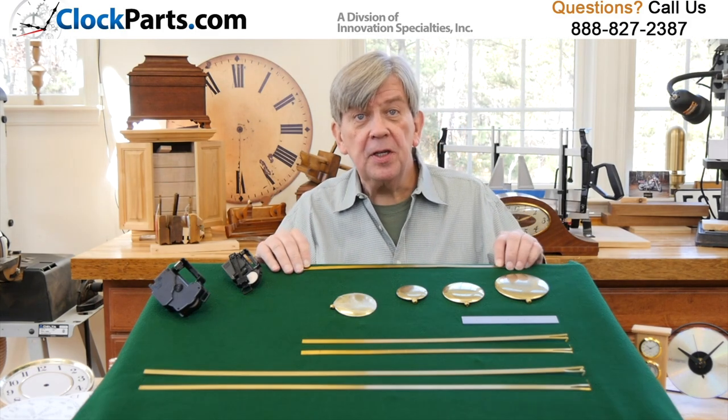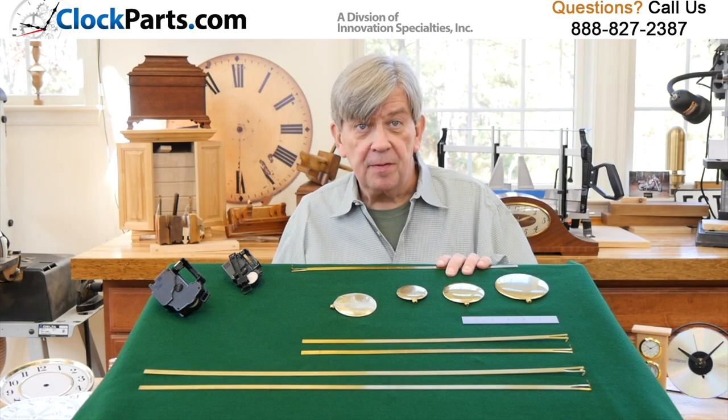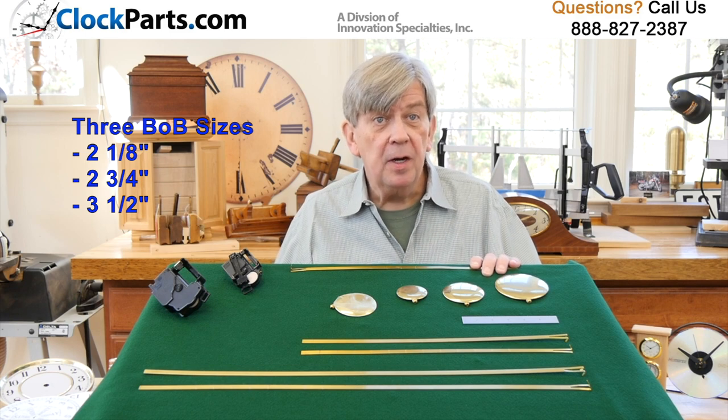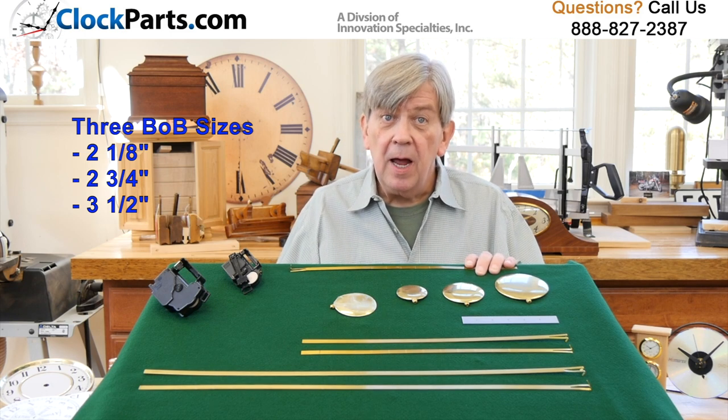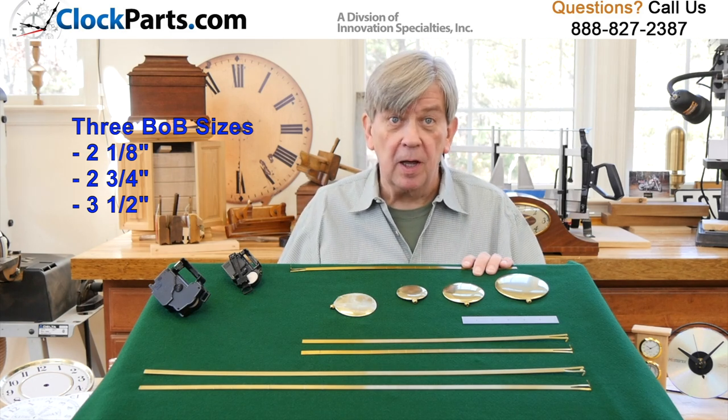You can choose between three sizes of pendulum bobs. A bob is the round disc found at the bottom end of the pendulum. We offer them at 2⅛-inch, 2¾-inch, and 3½-inch diameters. You pick what's best for your clock design.